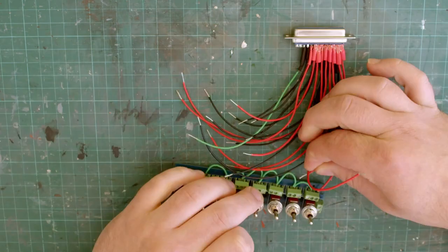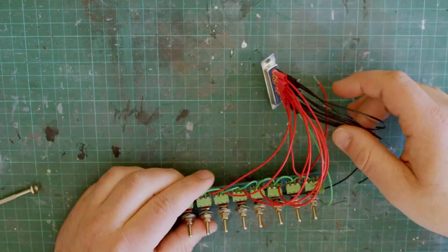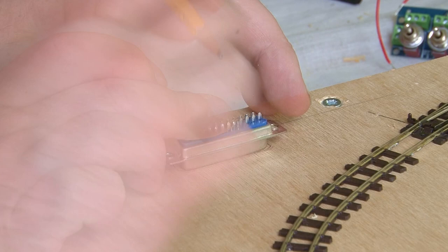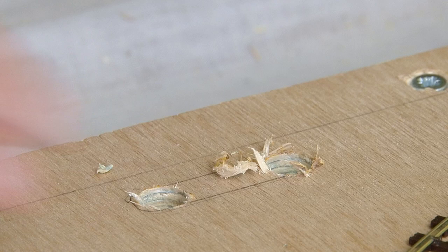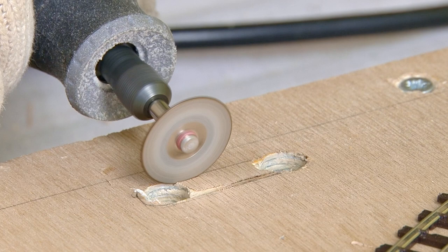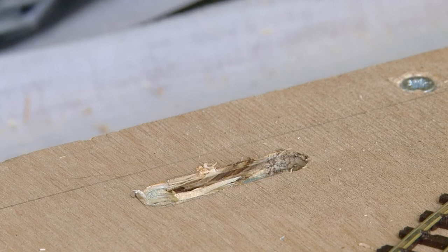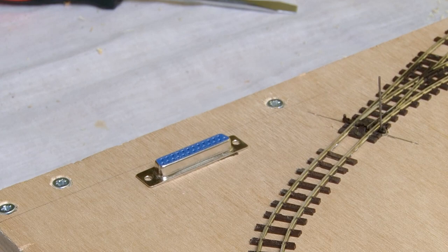I've got the switches wired to one connector, but I need a way for this to join onto the layout. So with a second multi-pin connector in hand, I'm now marking out a space towards the rear of the baseboard where I want to fit this. Using a drill, I can make two holes at either end of the marks, and then I connected these up using the Dremel. A bit of filing was needed just to clean up the cut slightly, but after that I was able to fit the connector in place really easily. I then had to solder all the wires from the points on the layout to the back of this connector, just like I did for the switches — here is what it looks like now from the underside.